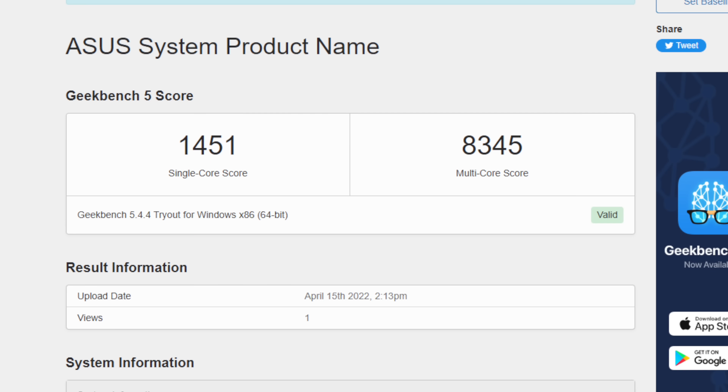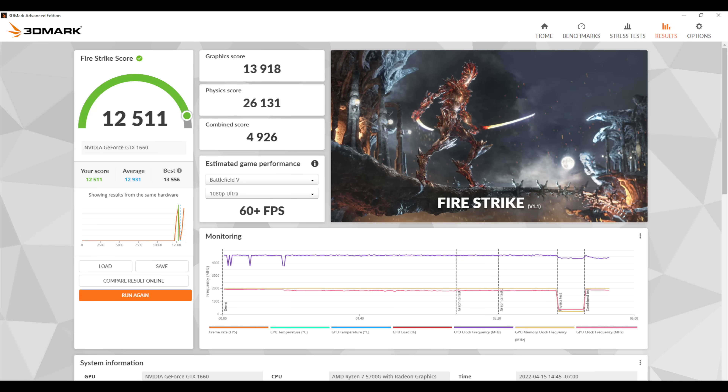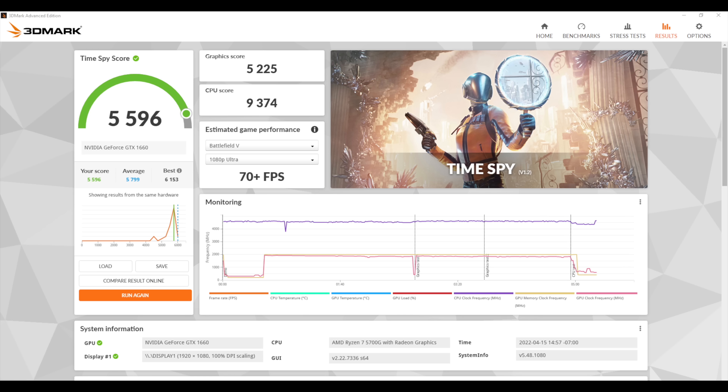I wanted to take a look at a couple of benchmarks. First up, Geekbench 5: single core 1,451, multi-core 8,345. Given that this is a Zen 3 CPU I expected good scores there. Moving to GPU benchmarks — 3DMark Fire Strike came in with a total score of 12,511, and Time Spy came in with a really nice score of 5,596.